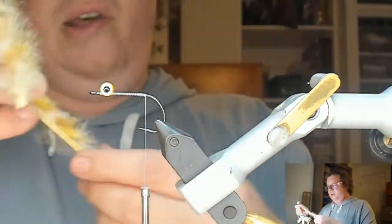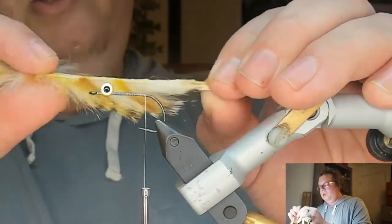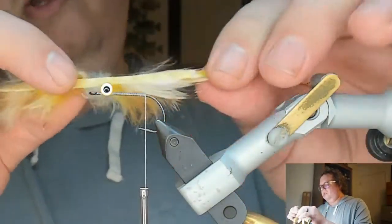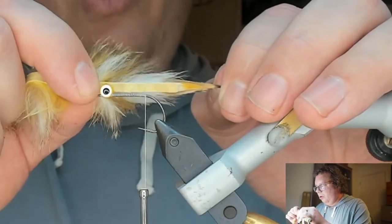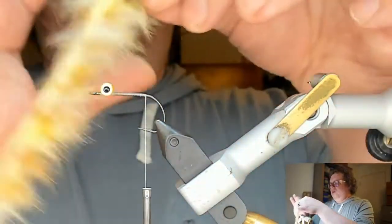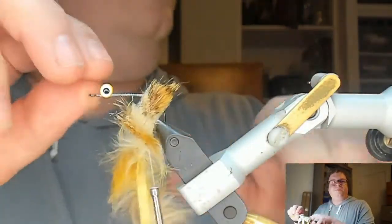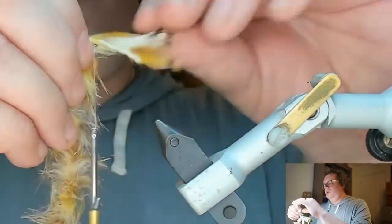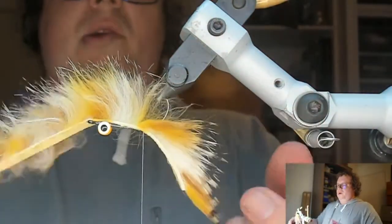I measure the tail with the skin side — the hair side varies in length being a natural material — and I want it to be about one and a quarter hook shank. I'm going to poke the hook through the skin side first, take it out of the vise, pop it all the way through, get the hair out of the way, put it back in the vise, flip it over. That's how we do our tail.